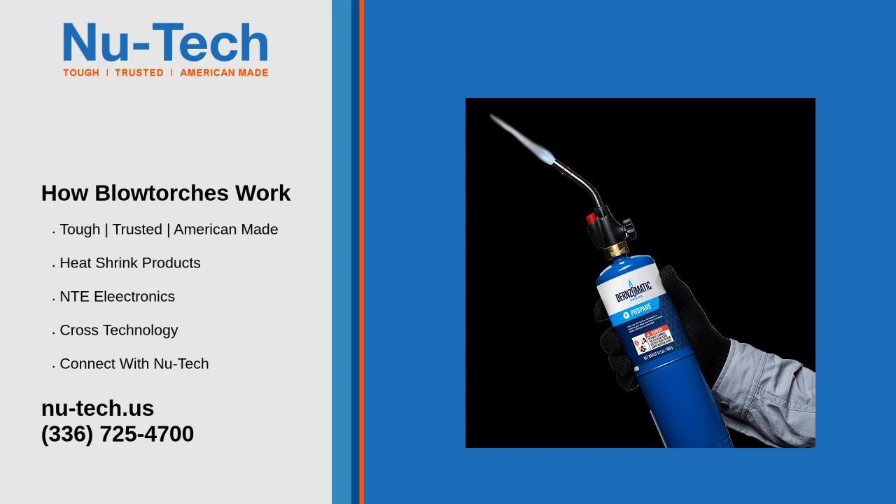Blowtorches may function with a variety of gas fuels — either acetylene, MAP, butane, or propane. Usually, highly combustible gases are used so that high temperatures are obtained. For example, acetylene blowtorches are able to produce a flame with a temperature ranging between 2,760 and 3,316 degrees Celsius. Oxyacetylene produces the hottest flame of any combustible gas mix. While using pure oxygen, the temperature of the flame can be boosted by another 538 degrees Celsius in the case of acetylene, and by 815 degrees in the case of MAP flammable gas.